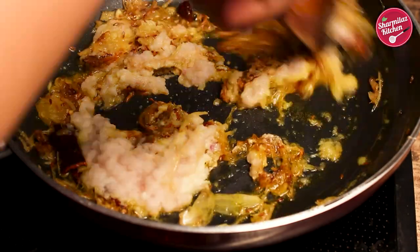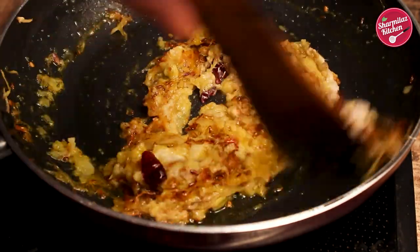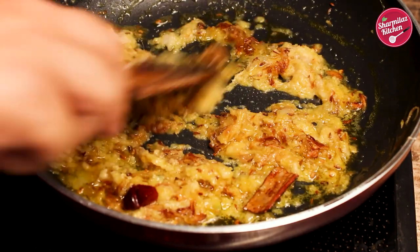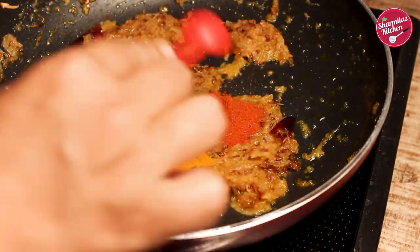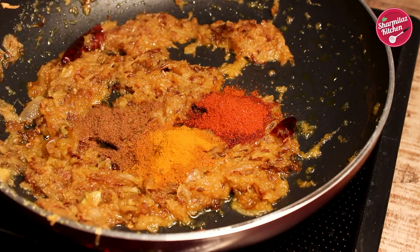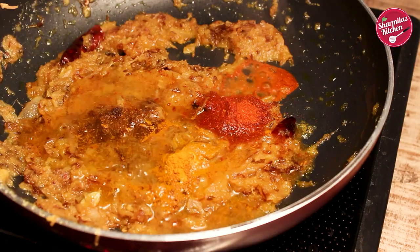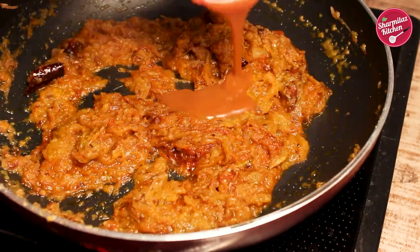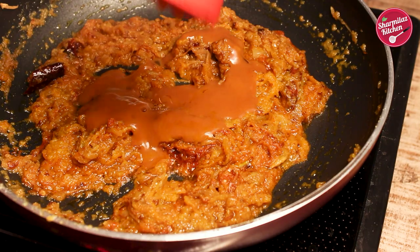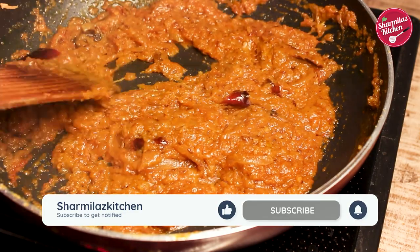Cook it on medium to low heat until the masala separates from the oil. Now add dry masala: turmeric powder, red chili powder, cumin powder, and some water to prevent burning the masala. Keep stirring occasionally. Now add red chili sauce — it will add a super tangy and spicy taste. The masala is cooked nicely.